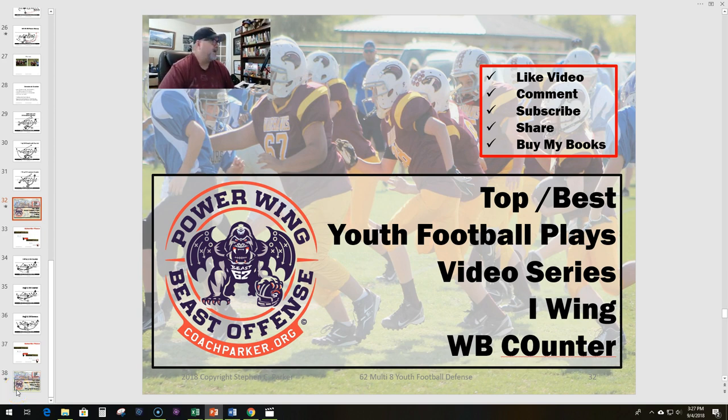Hey everybody, welcome back. This is Coach Parker with coachparker.org. Today I've got another video in my top best youth football play series — we've got the I wing wingback counter here. This is from the article I wrote back in 2012 and we'll go over this here in a little bit.